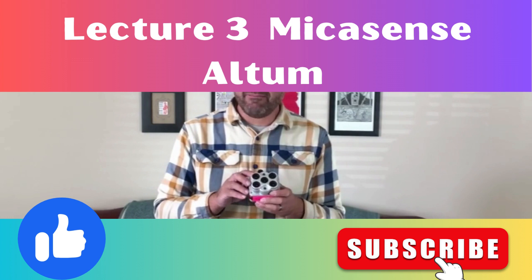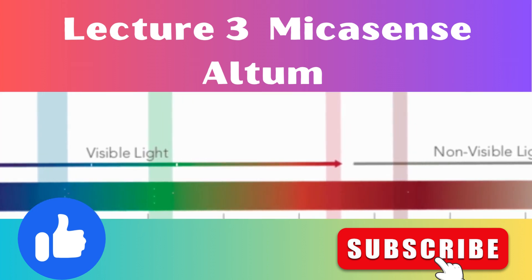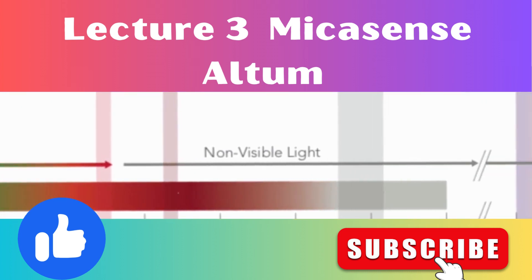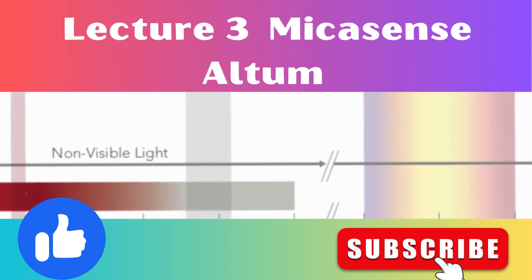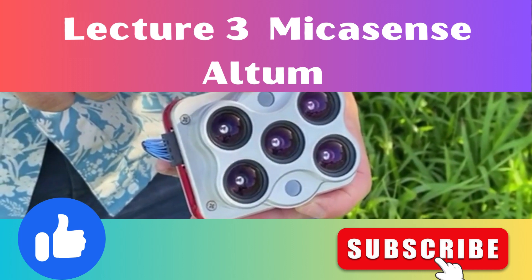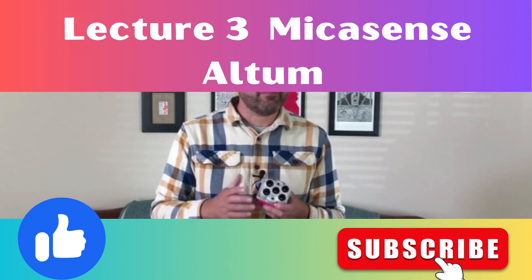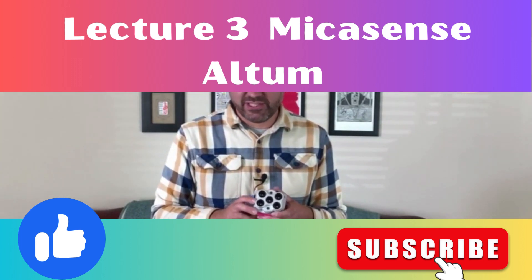You still get the same bands: red, green, and blue for an RGB composite, RedEdge, and near infrared. They've also added a sixth band which is a lower resolution thermal channel. It uses the FLIR Lepton sensor, giving you a thermal layer for looking at the temperature of the vegetation.